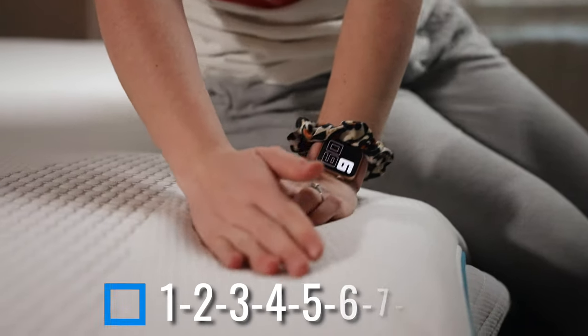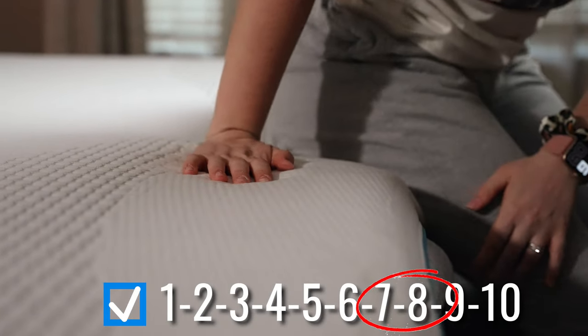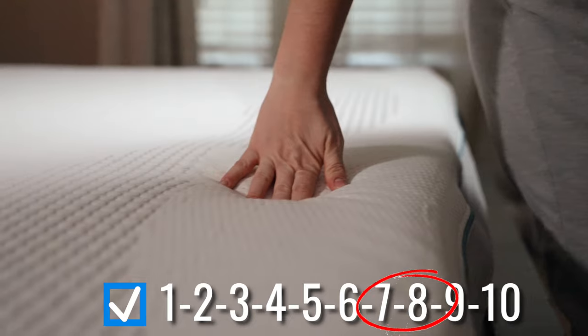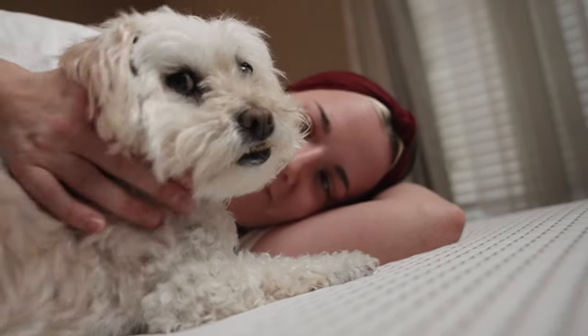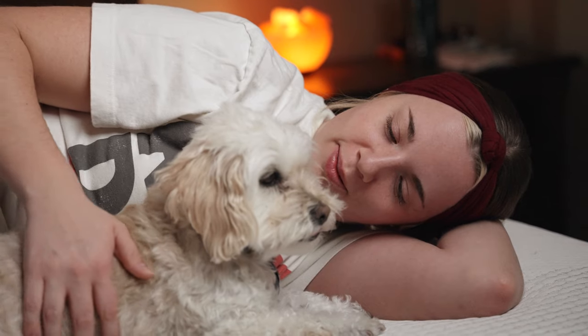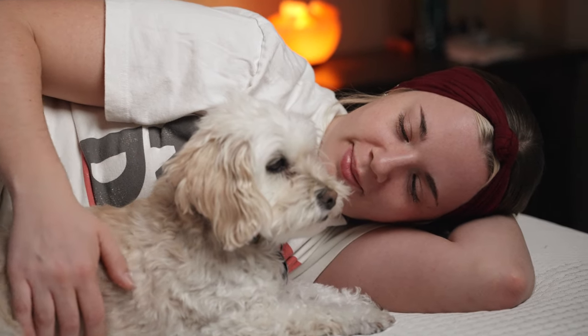This mattress probably falls towards the more firm end of the spectrum — maybe like an eight on a 10-point scale. It definitely has a traditional feel. You're really not going to sink much into this. There's a little bit of foam, but not a lot, so you won't get that memory foam feel. If you're a back sleeper who likes a nice supportive firm bed, this is the one for you. But if you're more into a soft mattress, this might not be your jam. There are a lot of different models on the website, so check those out — but for around $500, you definitely can't beat it.